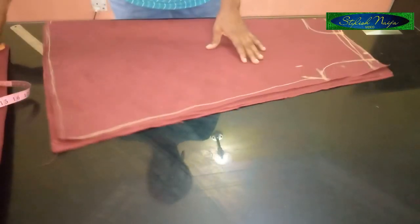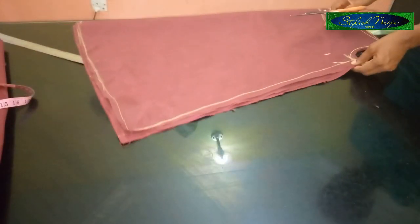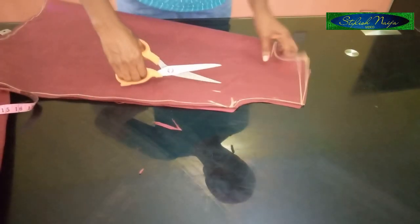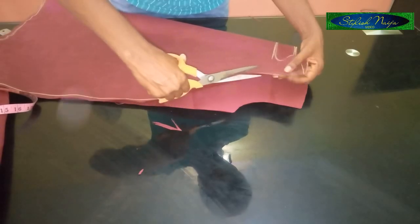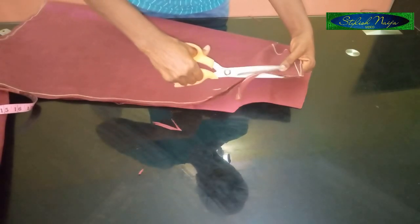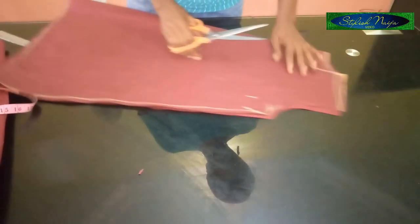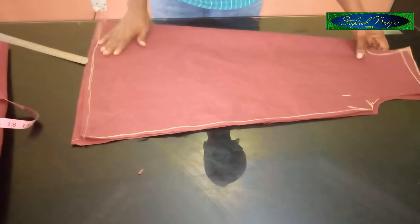The next thing is to cut out the back and front together. For the front armhole, I'm going to deepen it a little bit when I'm done. I'll come to this point and chop it in a little bit. After that we're going to add the 13 inches we removed earlier for the ruffle.